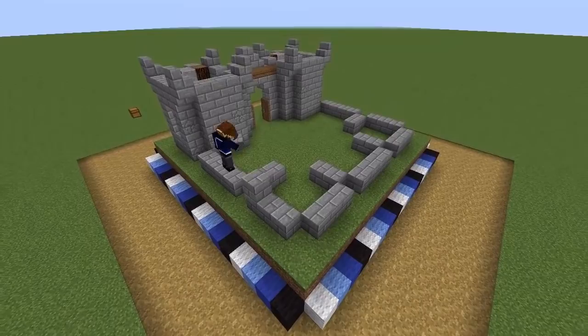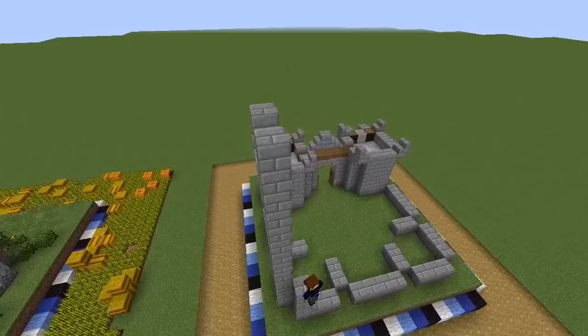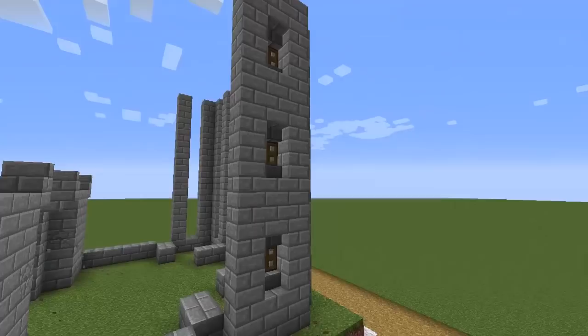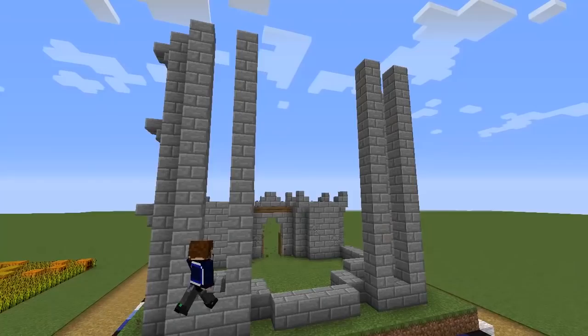The two back towers are going to be much taller, so build them up to a height of 13 blocks. They're also going to have windows spaced apart by a single block. The pattern is: block, stair, trap door, stair, block, stair, trap door, stair. We'll also pop an inverted stair on each plain block and repeat this on each of the outward faces of the towers.